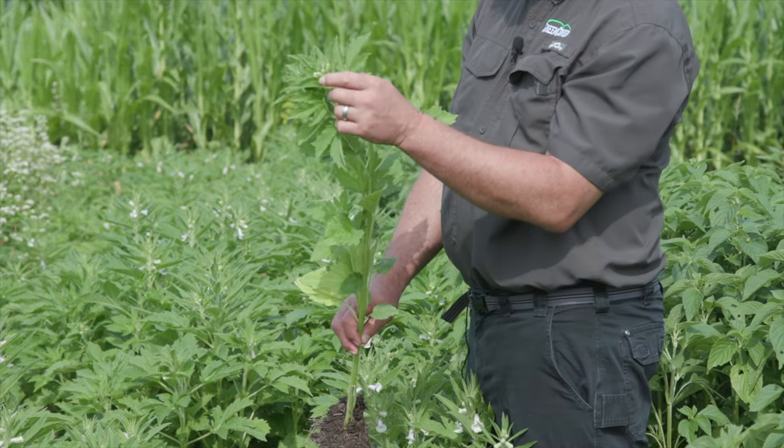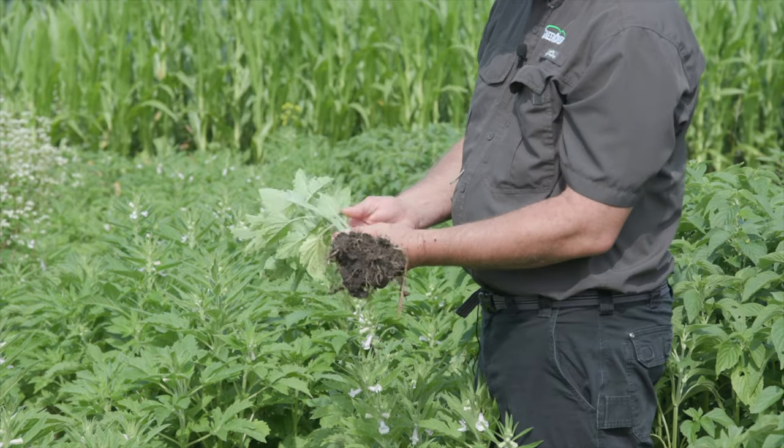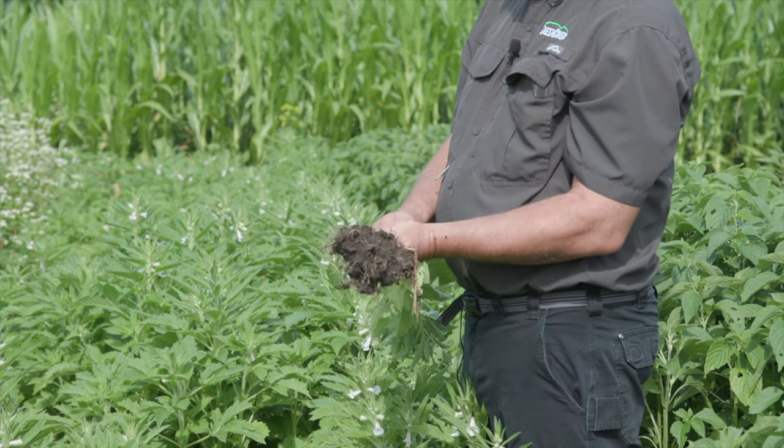We want the short season type, which is what this is. It's blooming and it will set some seed, but it's also very, very heat and drought tolerant.